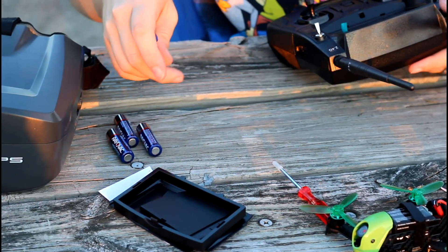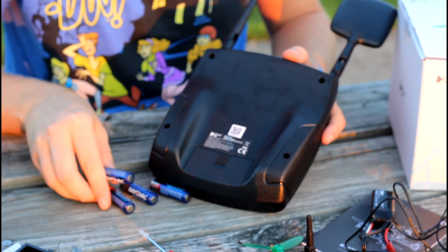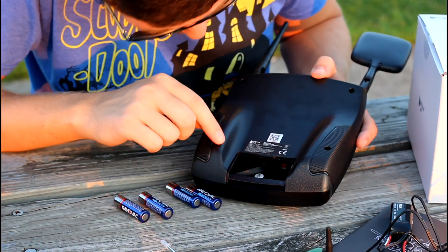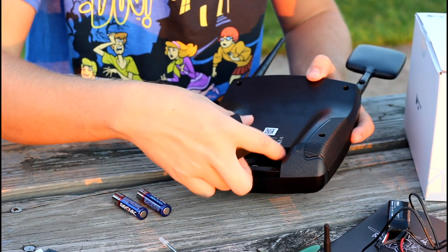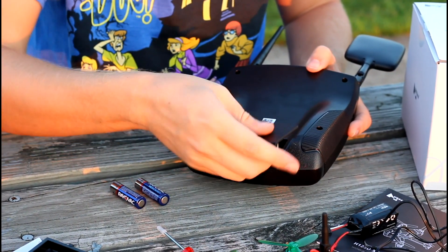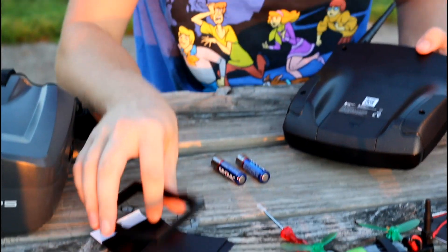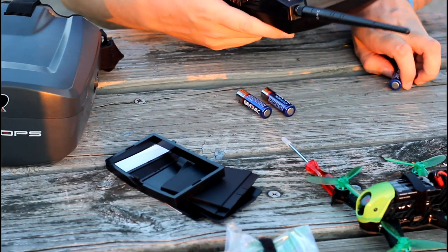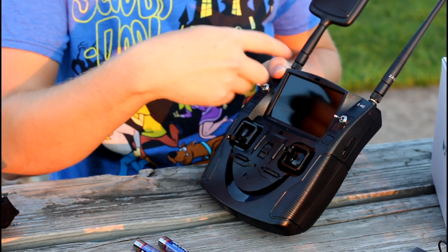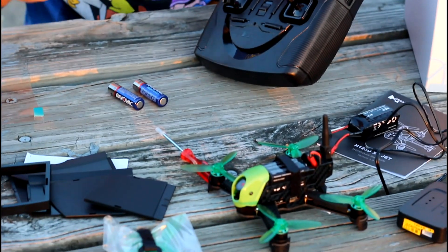I brought four double A batteries for my transmitter, but you do have the option to plug in a JST connector because the double A's drain super fast — probably dead after a few flights. There's also a lens hood for the transmitter, so if it's really bright out you can block the sun a little bit. You just have to assemble it.